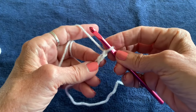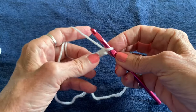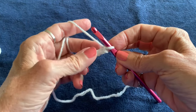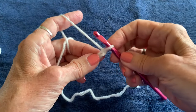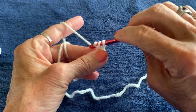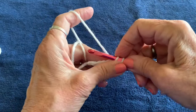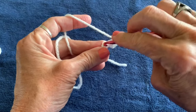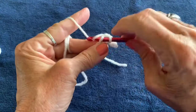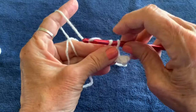Go into the second chain from your hook and single crochet your way back. This should end up being the front side of your project — you can remember that by your tail being on the left side when you finish the collar. Single crochet across: go into the chain, pick up your yarn, pull through two. Do five single crochets total.